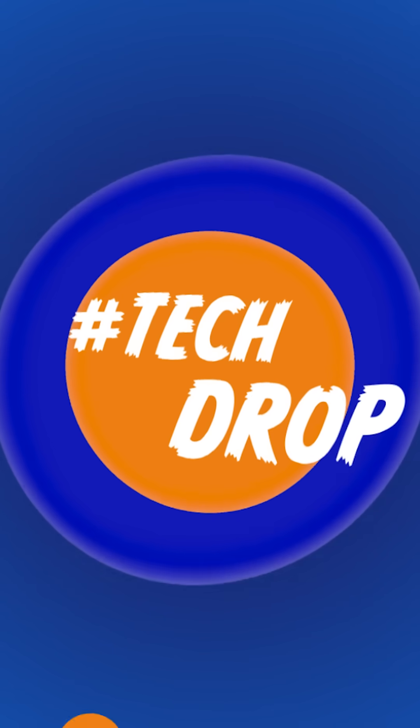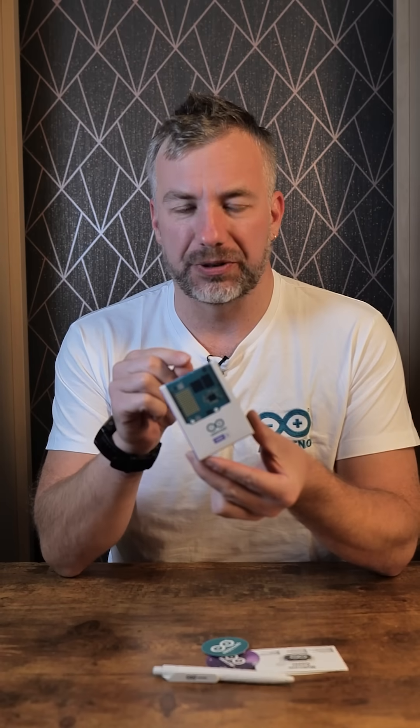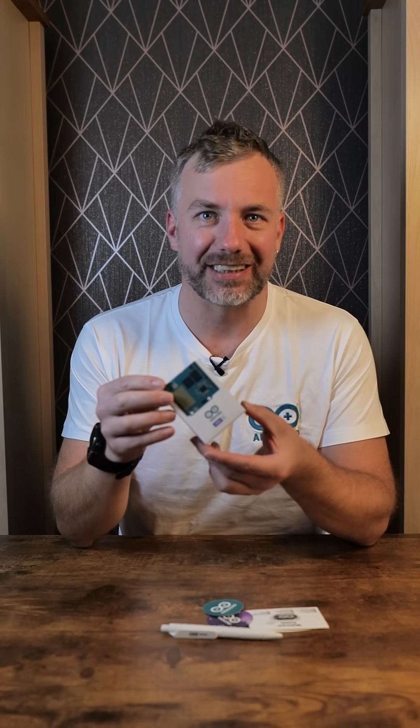Hey and welcome to another TechDrop! This one is unexpected because probably no one's seen this coming. What I received is a care package from Arduino, and you guessed it, it includes the Arduino Uno Q, the latest model of Arduino with a Qualcomm chip on it. I am super excited to try it out, but that's not the only thing that was included in the care package.